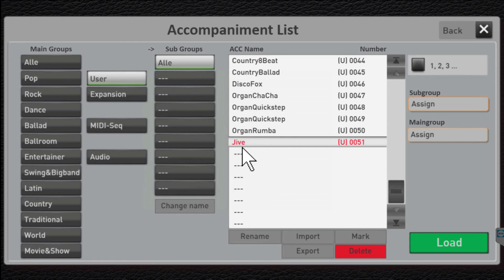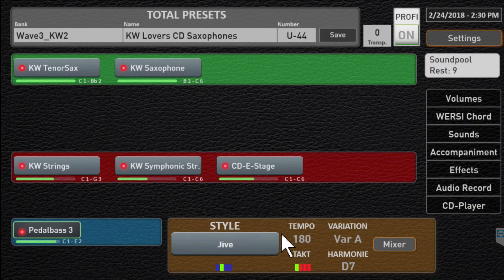Notice there's Jive loaded in user slot 51. Go ahead and click the Load button, and notice right now we now have a new style called Jive available on our instrument. Go ahead and try it — if you like it, keep it; if you don't like it, delete it.